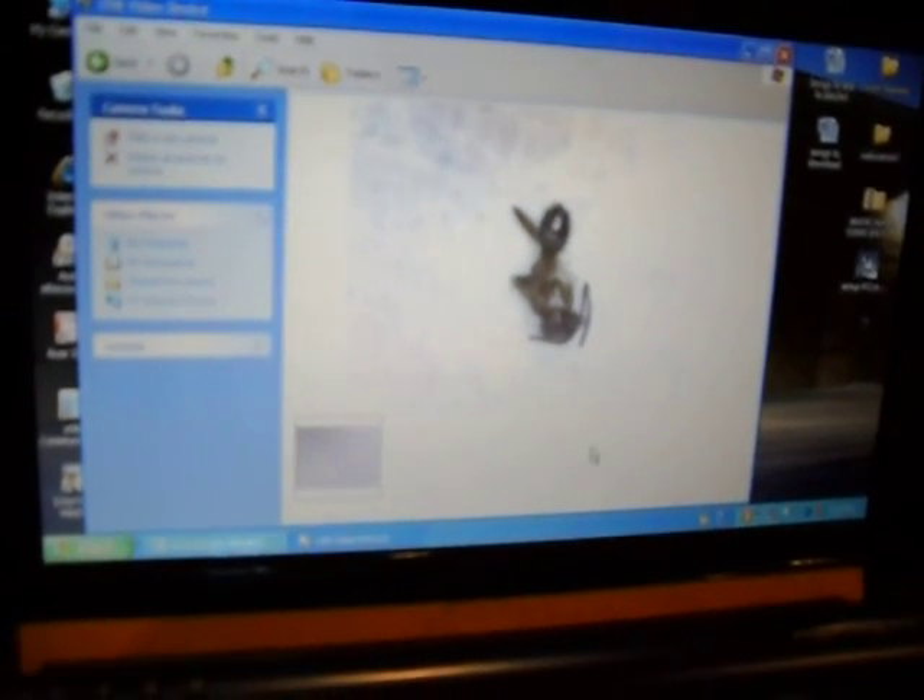If you can look right here at the screen — I have a dead ant, and all I have to do is fix the focus. Quality is pretty good for such a small little camera, and you can always move it around and stuff. It's pretty good — it's pretty clear, actually.